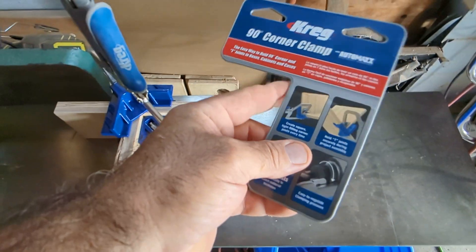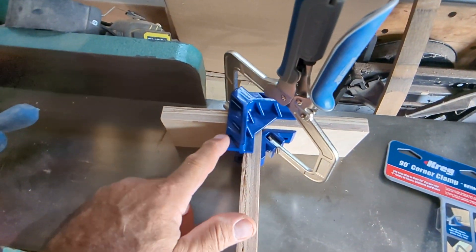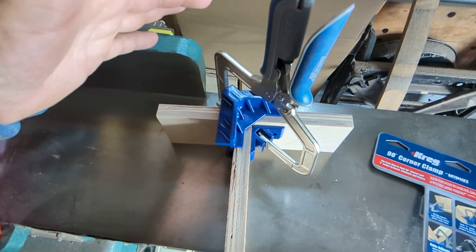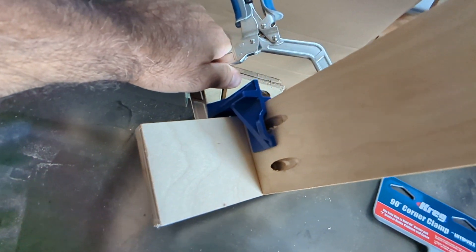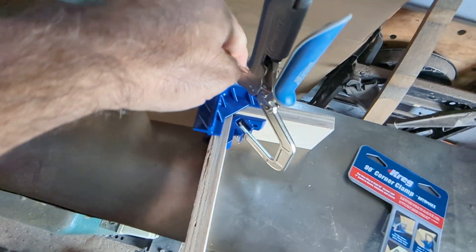Here's a 90-degree clamp — it works on the corner and in the middle. You can see it here in the middle configuration. You can access the pocket hole from the face.